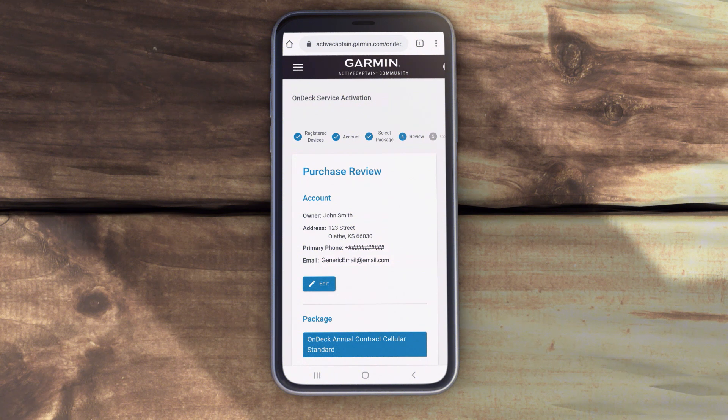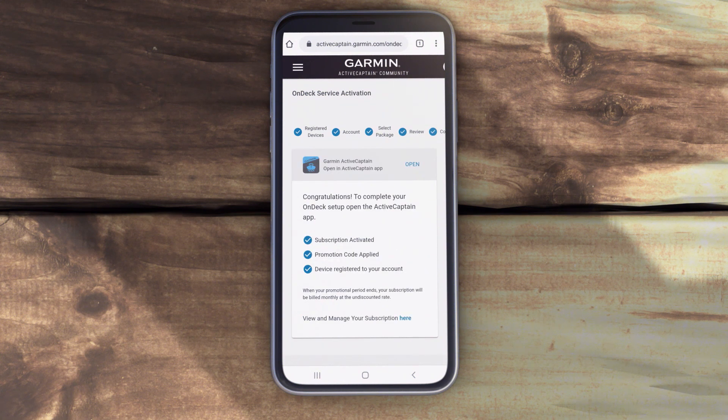Your credit card will be billed monthly as long as your cellular subscription is active. To finish, select Activate Subscription. Once your subscription is activated, the device will set itself up. It may take some time.